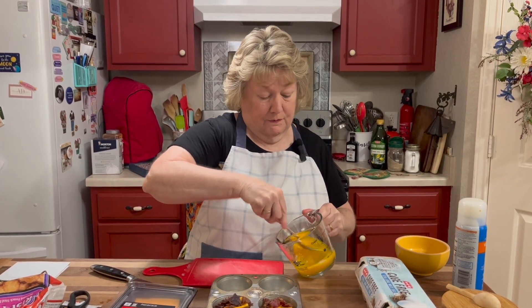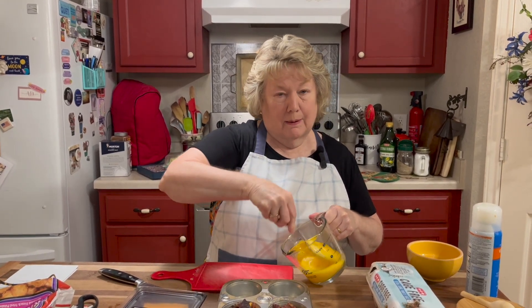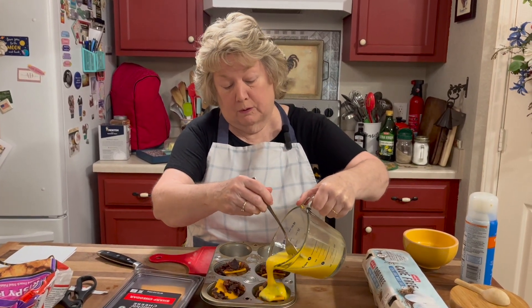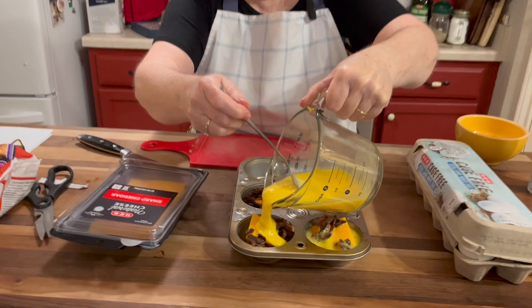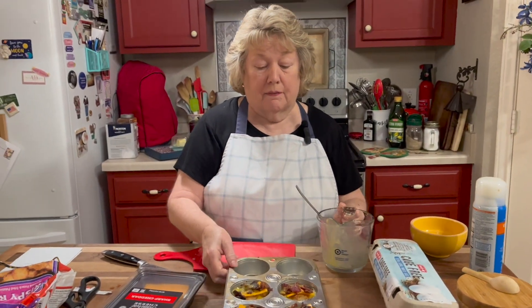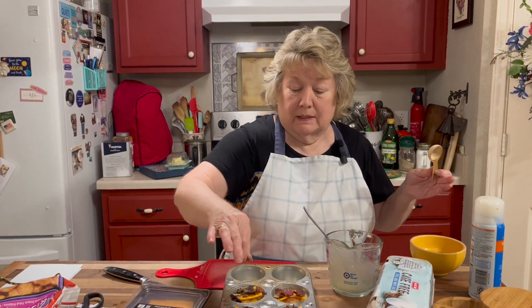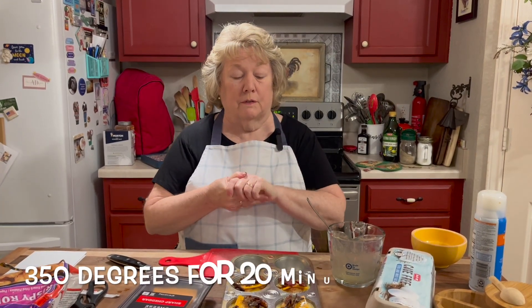Whisk the eggs very well. Normally I'd be whisking in a bowl with a balloon whisk, but since I'm making a smaller batch I'm just going to use a fork. Now on top of the potatoes, cheese, and bacon, we're going to pour in the scrambled egg. You can see I put enough egg that it's coming almost to the top — I want mine to come up over. Add a little salt and pepper on top; the recipe didn't say to, but everything needs flavor. Bake in a 350-degree oven for 20 minutes.